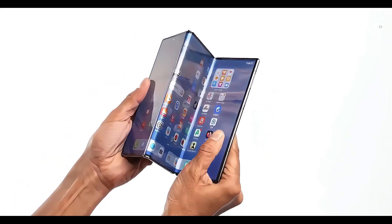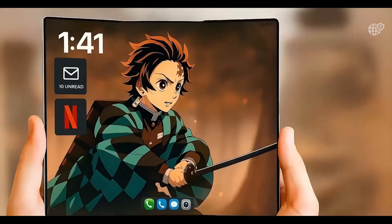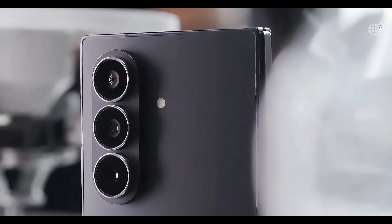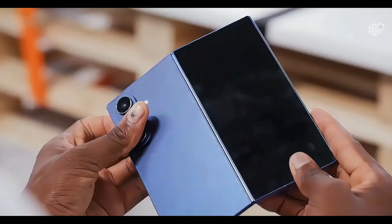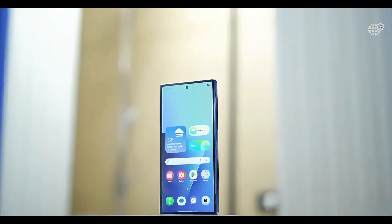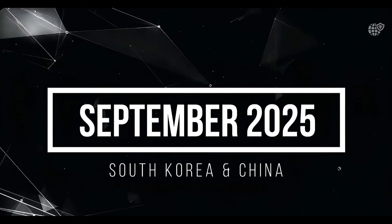Let's talk about Samsung DeX, and this is where things get really exciting. Unlike the Z-Fold series, where you can only run DeX when connected to an external monitor, the Tri-Fold runs full DeX directly on the inner display. You're basically getting a desktop interface on your phone, with multitasking, window resizing, and even multi-monitor support. This feature alone could blur the line between a smartphone and a full-blown tablet.